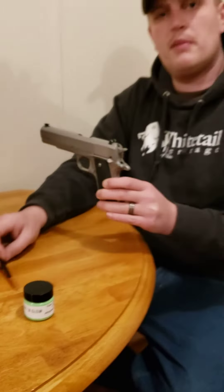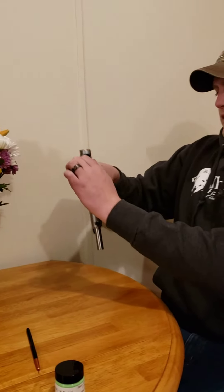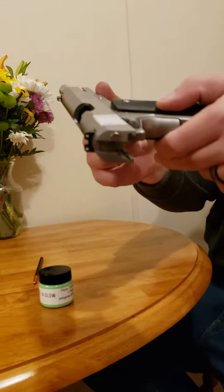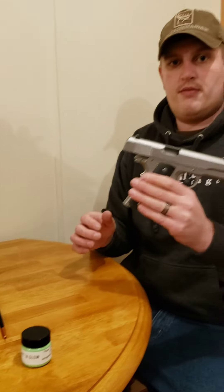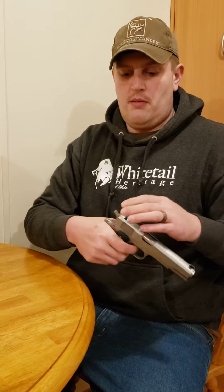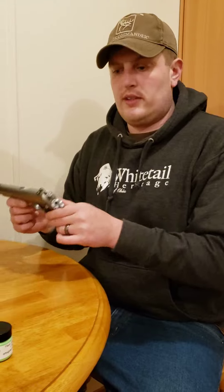I'm going to go ahead and make sure this weapon's clear. It's already in a safe point and direction — there's a wall and flowers there. There's no magazine in it, as you can see. I will actually cock it, lock it. It's been cleared. Safe. Slide release. Put the gun back down. Now I have a cleared, safe weapon that I will still treat like it's a live weapon.